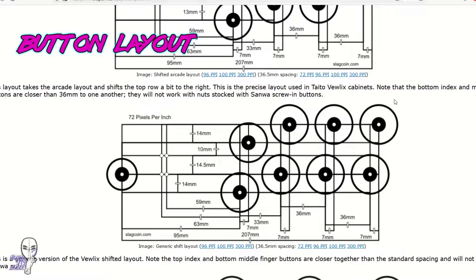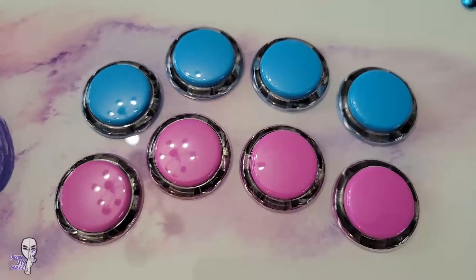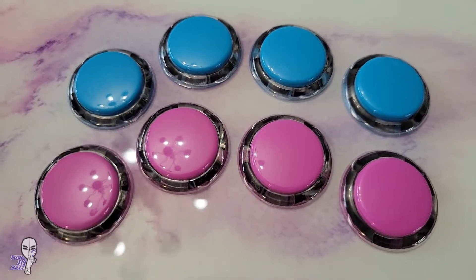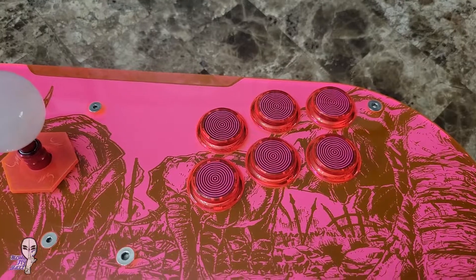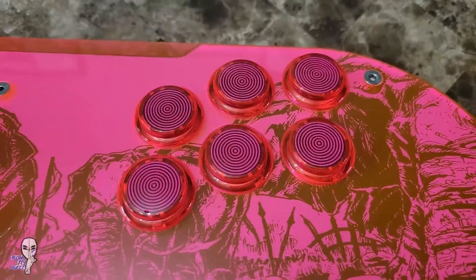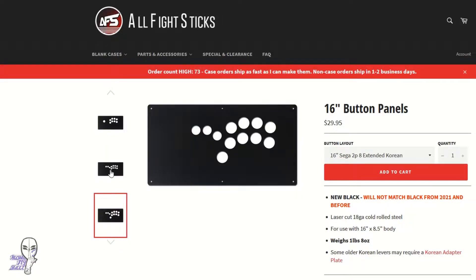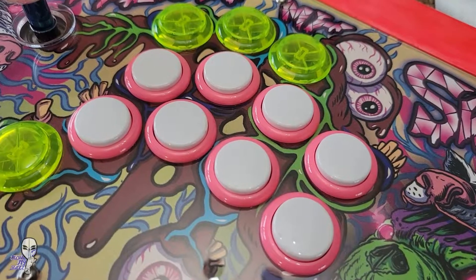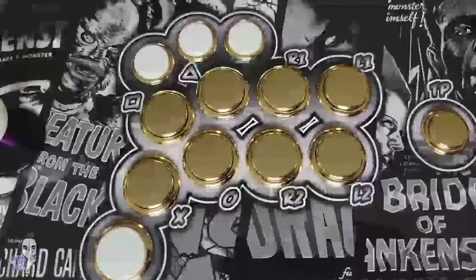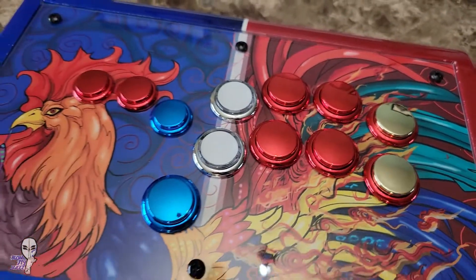A non-Vuelix or otherwise different layout can also be an option. Noir and Astro City Player 2 are great options, or you can go with something even more custom to fit your exact needs. If you've got a modular case or are building your enclosure from scratch, this one is more doable. Vuelix is a pretty standard layout, but there's no shame in switching to something more ergonomic for you. Some sticks even have kits that turn them into all-button variants if you'd rather go that route.